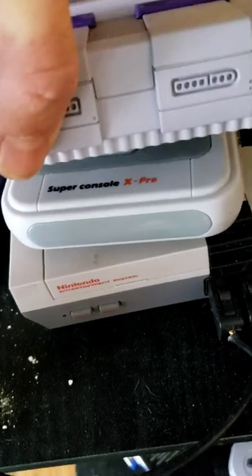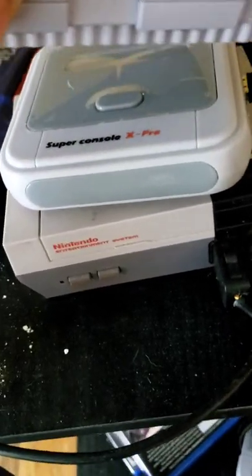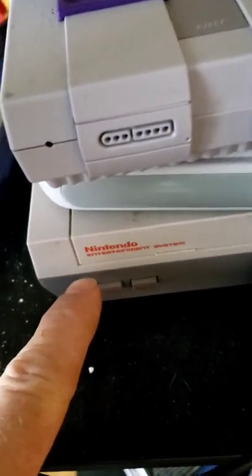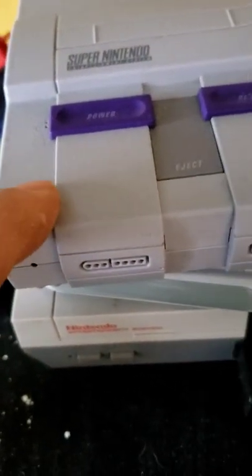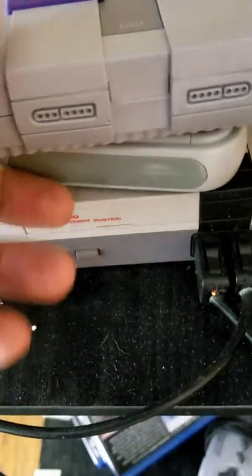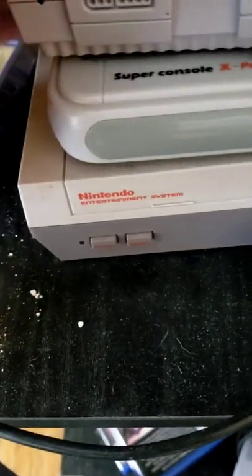Alright, I just plugged it in the wall. Here's my little mini Nintendo that's got hundreds of games on it, and then I got the Super Nintendo that just has the regular games. This one is unmodded; this one just comes with all the games. There it powers on — that's what it looks like. Those are the controls right there for the controller, and I think that's a reset button on top — I'm not sure yet.